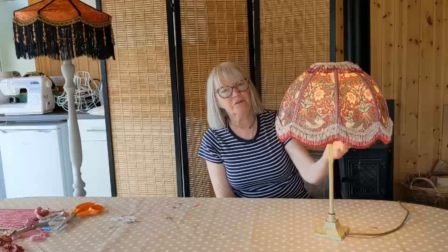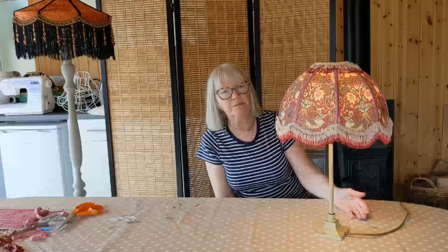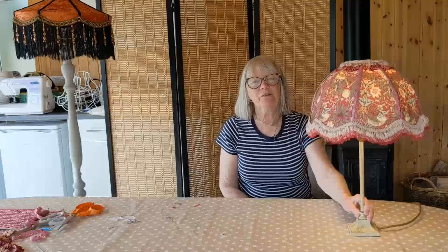So there we have a beautiful little Victorian lampshade made from remnants, an old lampshade frame, and vintage trims. It's brand new and will last for many more years - and you didn't have to use a sewing machine or a needle. So thank you again for watching. If you'd like to subscribe to my channel, I'd really love that. I'm looking forward to making more videos for you. And in the meantime, happy making. Thank you.